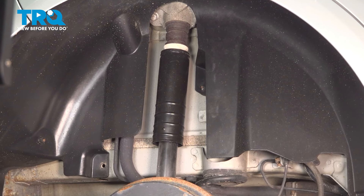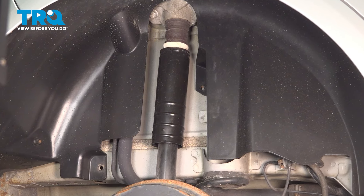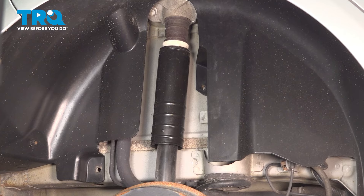In this video, we're going to show you how to replace the rear shocks on your Chevy Sonic. This will be located behind the rear wheel. Let's get started.